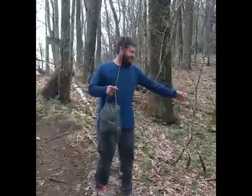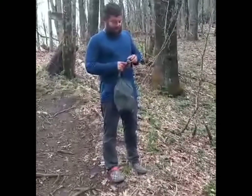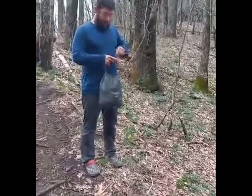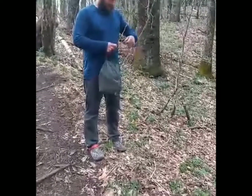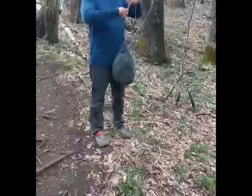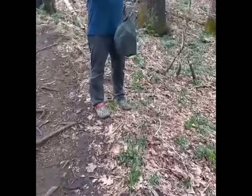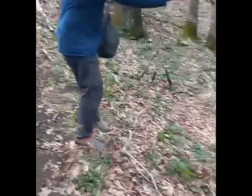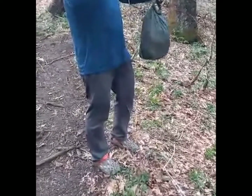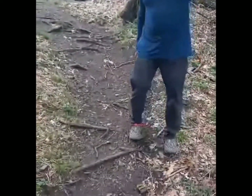And here we are, folks. The final stage. I don't need one rock usually. Now the all-important stick selection.